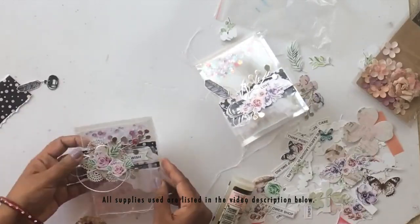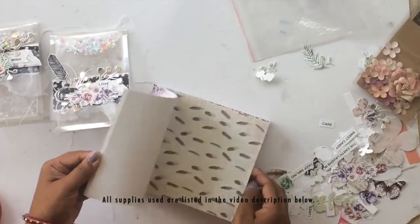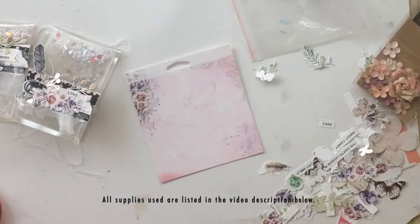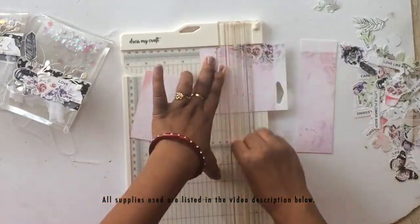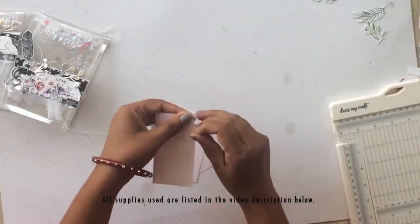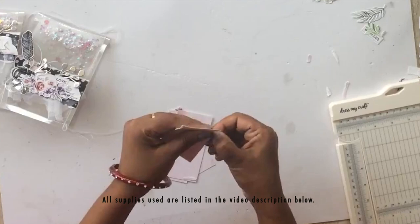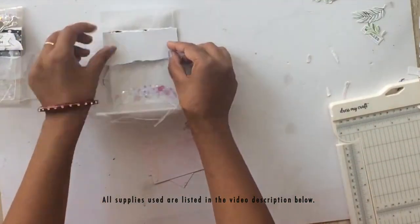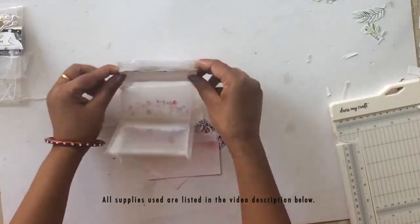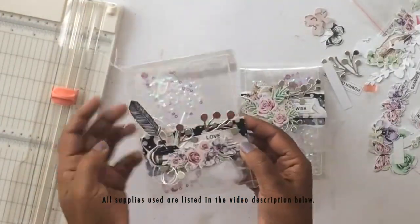Now I'm working on the inside of the card, covering up the portion where the glue is showing so it looks seamless from inside out. I also cut out four more pieces similar to what we did for the top part — these additional pieces will allow us to write a personal message on the inside. I'm distressing the edges the same way to match our overall theme, then adhering with sticky red tape. To align it, I lay it down on the panel I already have and fold the card over so it sticks in exactly the same place.